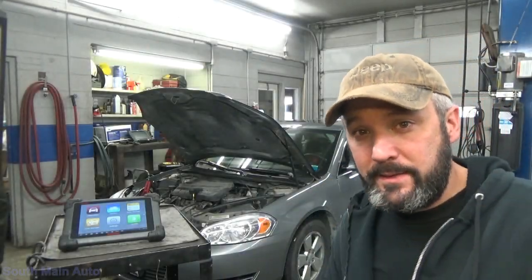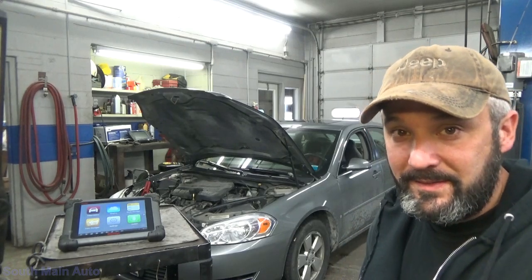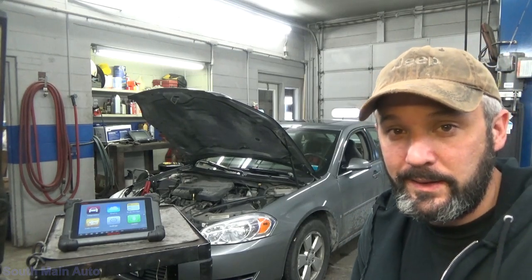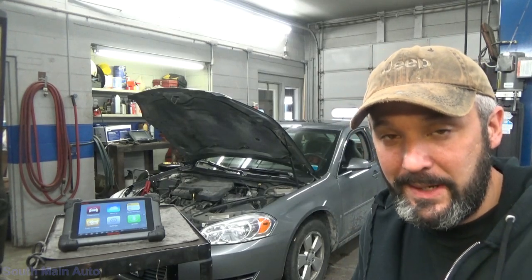Hey there, viewers, and welcome back to the South Main Huddle Channel. So we've got this 2007 Chevrolet Impala here. It's got the 3.5 in it. A guy brought it down this morning — no appointment — but didn't think he was going to make it much further.